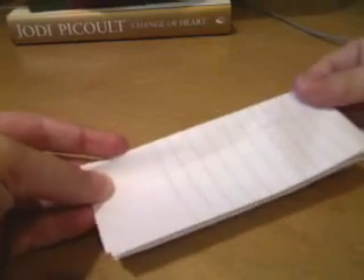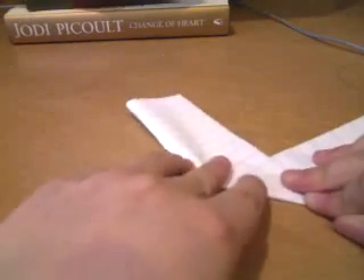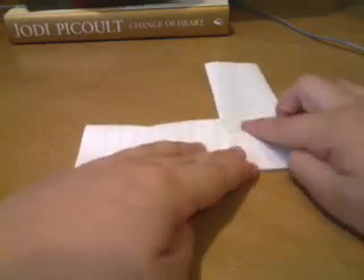Then fold it in half again so the holes are completely covered. Now you want to fold it in half again, with the left side going up. Then take this and flip it up. You should have a triangle with a pocket and this extra paper.